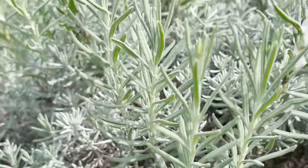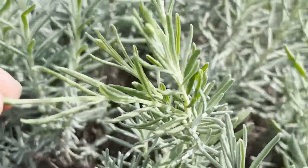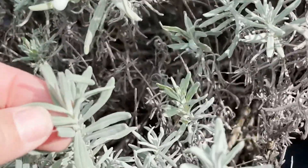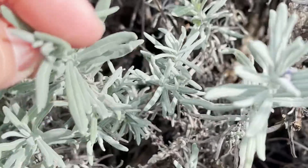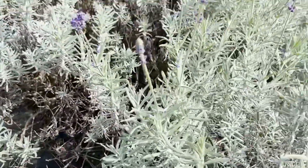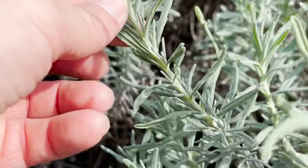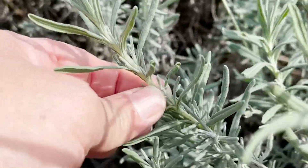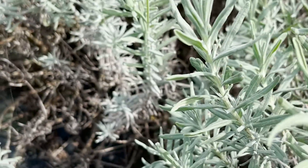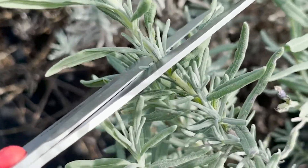Watch out for spittle bugs — skip any stem that has one. They say the ones toward the bottom of the plant might be better. I'd also skip ones where the branch is kinked. Here's a good one — it's got strong green growth, it's a pretty old stem, and it's firm, not floppy. Even the green part is kind of hard, which I like. I'm going to cut that one, staying up in the green and not cutting down into the woody part.